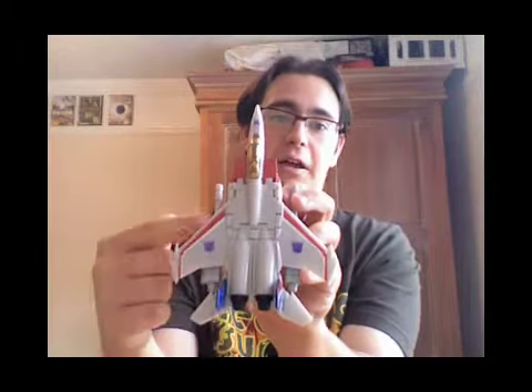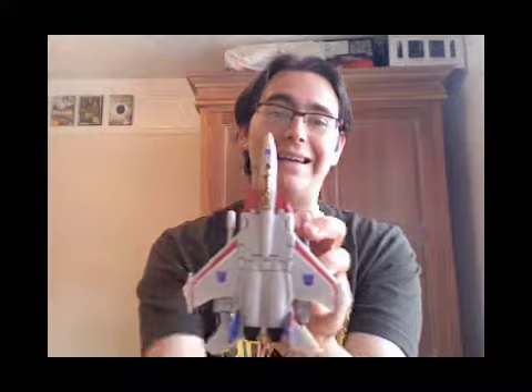He has the red stripes and the two Decepticon logos on each wing, and the tiny one on his nose cone. But he is very nicely detailed — it's just a nice, good figure.